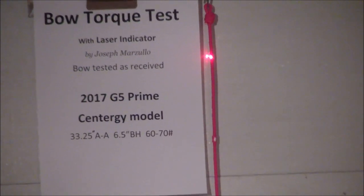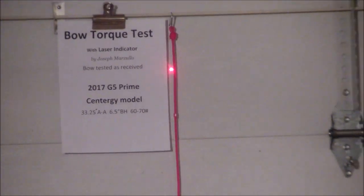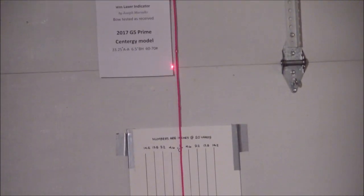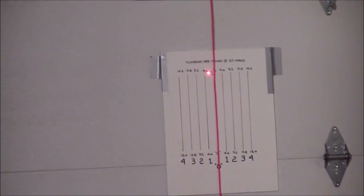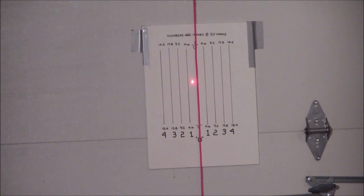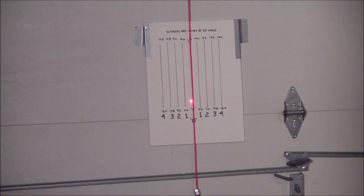I'm going to ask my wife to start drawing the bow with the draw-up machine. You can see the laser is paralleling the string, indicating no bow torque. And that's full draw.